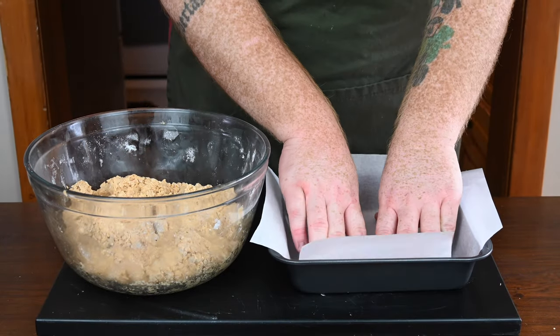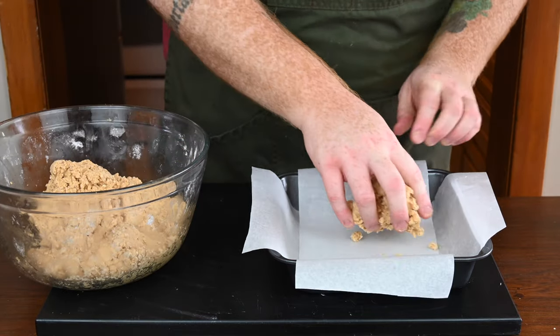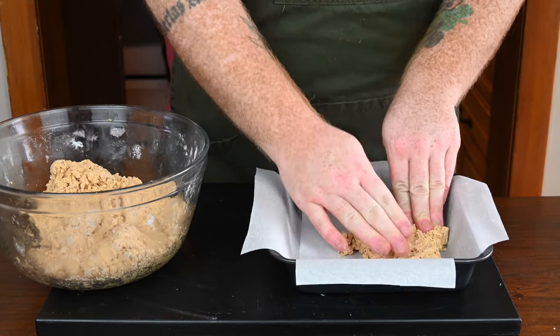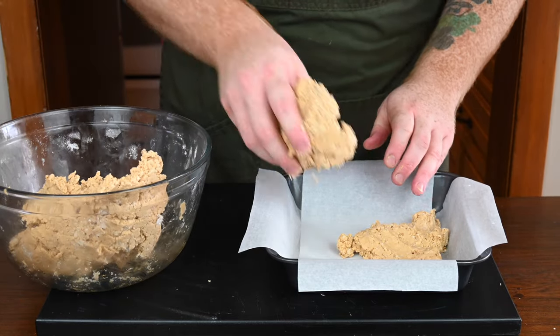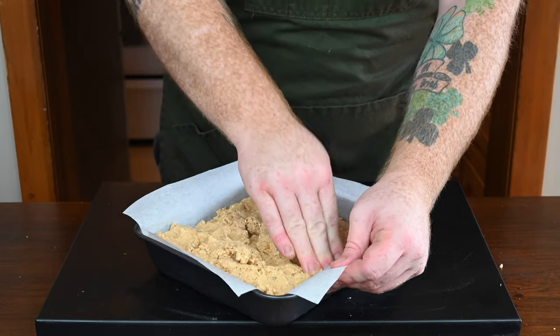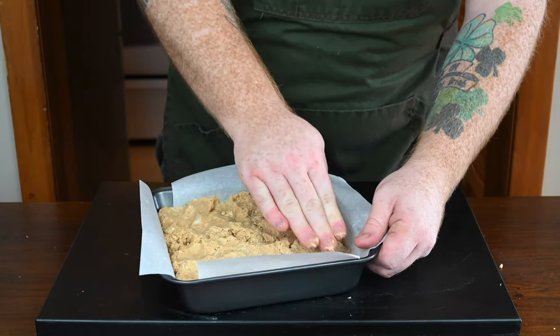Get yourself an eight by eight baking pan and line it with some parchment paper. Put the peanut butter rice krispie mixture in and press it down until you get a nice smooth and flat layer. Press it all out with your hands and make sure it's nice and smooth, then it's time to move on to the chocolate layer.